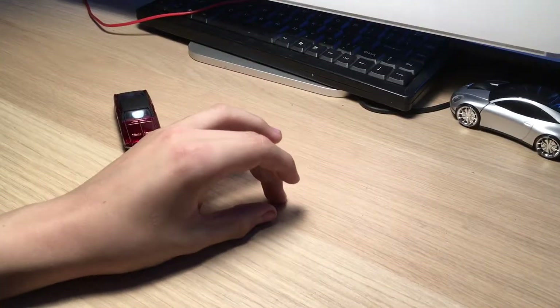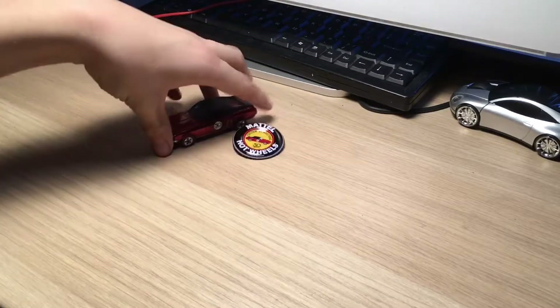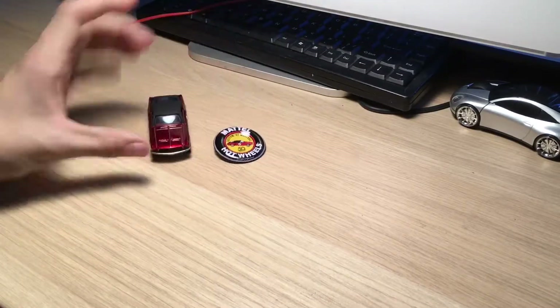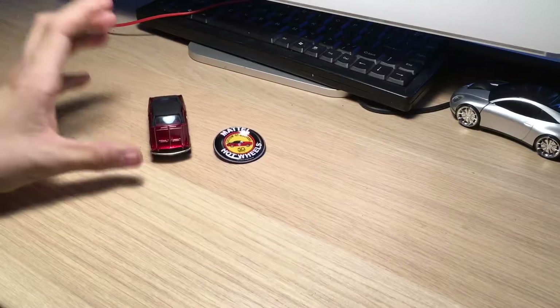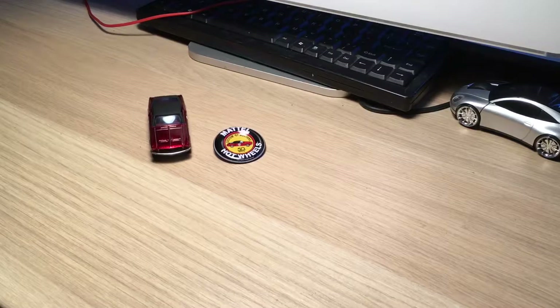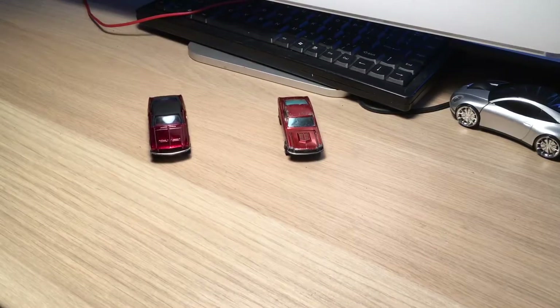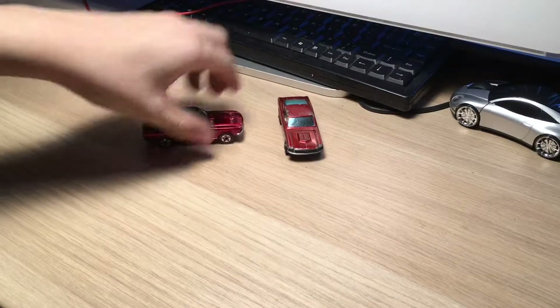I received something very recently - I'm posting two videos today, including a video opening the other car I'm about to show you. So most of you will already know what this is. I received this car literally moments ago - this is an original Hot Wheels redline 67 Mustang.